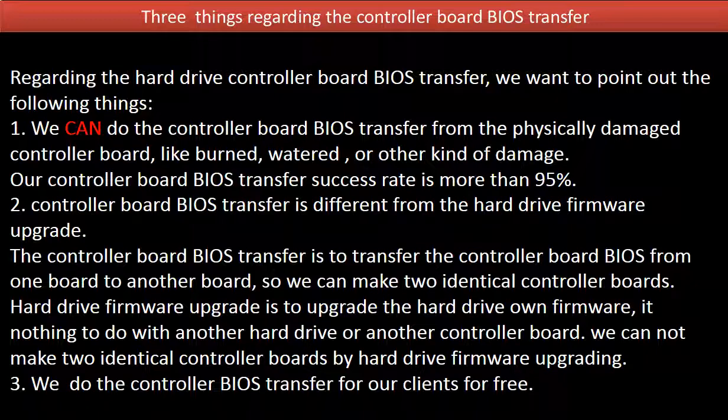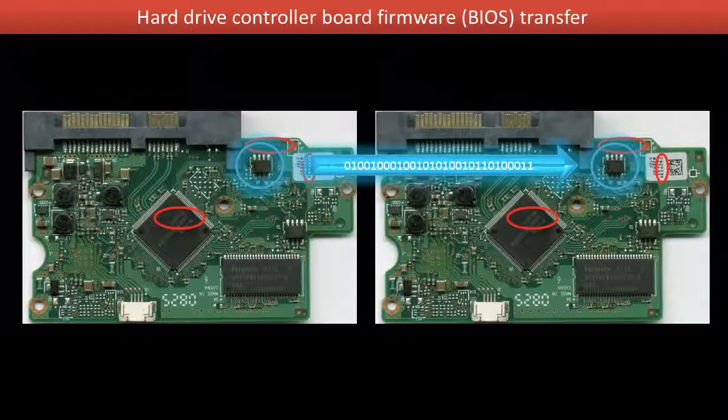Hard drive firmware upgrade is to upgrade the hard drive's own firmware. It has nothing to do with another hard drive or another controller board. We cannot make two identical controller boards by hard drive firmware upgrading. 3. We do the controller board BIOS transfer for our clients for free. This picture illustrates how the controller board BIOS transfer works. On the left hand side is the original bad board. On the right hand side is the donor good board. The controller board BIOS transfer means transferring the BIOS from the original bad board to the good donor board.